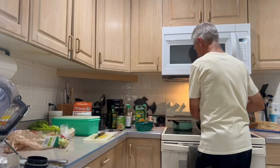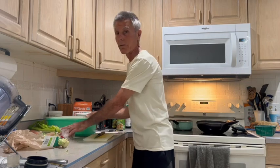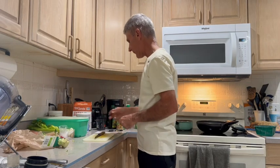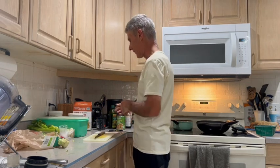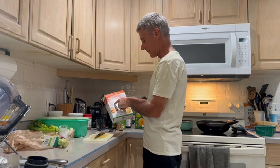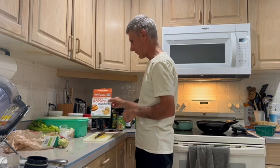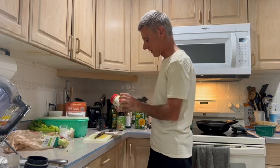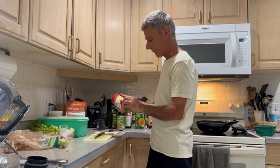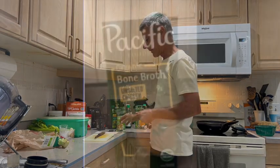Depending on how many people you're feeding, you can make more, or if you have a little left over you can heat it up another day. If you want some other things to go with it, you could add some gluten-free crackers. There are also some sweet potatoes, and I'll use a little bit of sun butter made from sunflower seeds for protein. In the next part of the video I'll review the health benefits of each of the ingredients I mentioned.